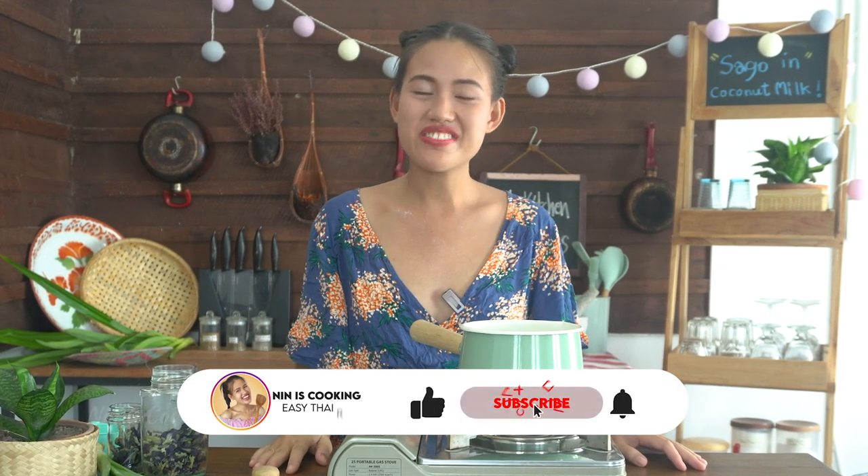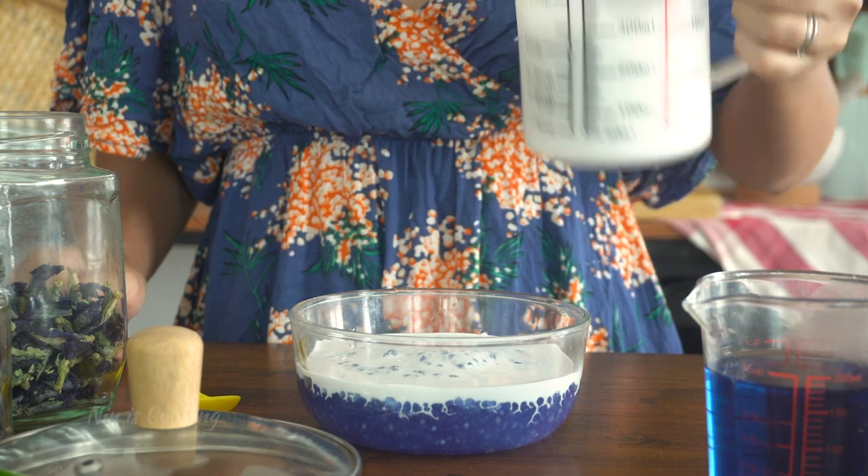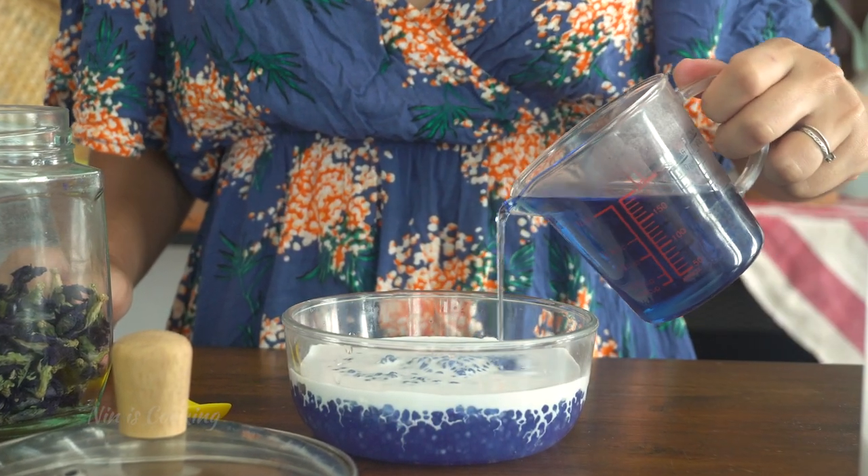Before the next step, if you like this video, please hit that like button, subscribe, and click on the bell to not miss any of my yummy and easy Thai recipes. Now you will add coconut milk and sugar syrup into the sago. Mix it slowly and gently to not break the pearls.